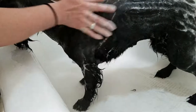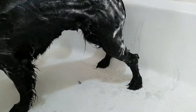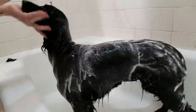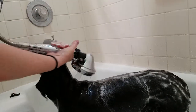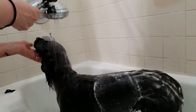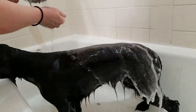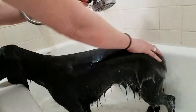She's dirty — it's been a long winter. Make sure the water's not too hot. I do spray her face to get her all clean in there. Try not to get the water directly into her ears. As I rinse her off, you can see all that dirt and hair coming off of her.